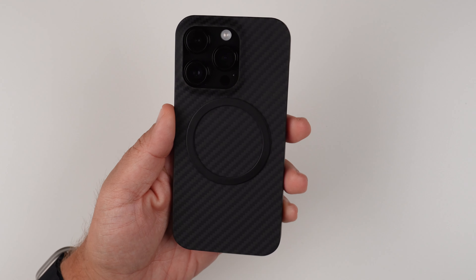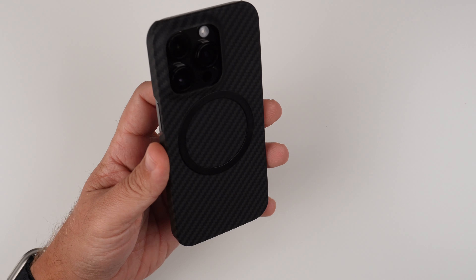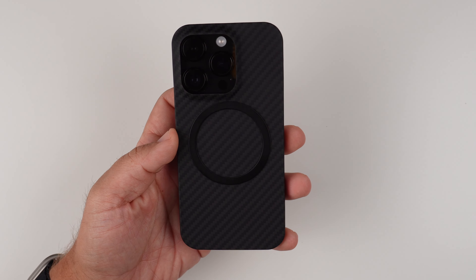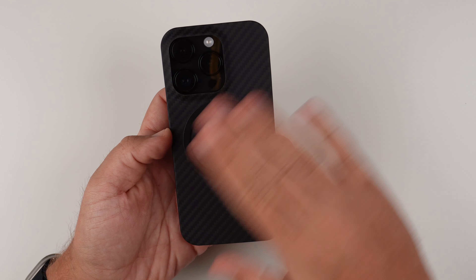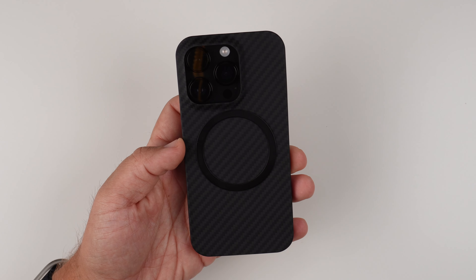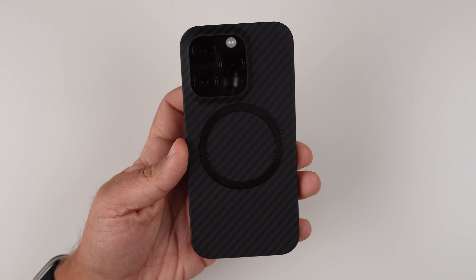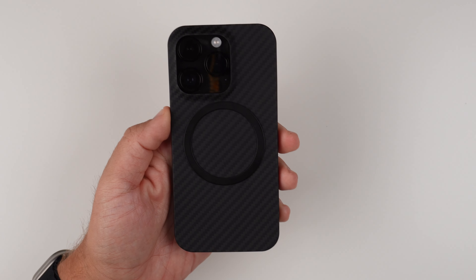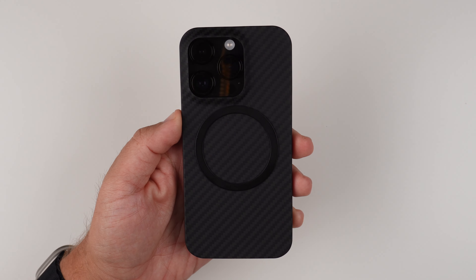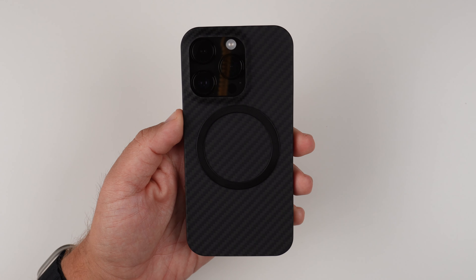So there we have it — the Pro Case 1.0 from TAC. I really like this case. It's super thin at 0.6 millimeters, made from real Kevlar, and has a beautiful look. Adding that Onyx Black MagSafe ring really sets it off — I just like the blacked out look. Let me know down in the comments what you think: do you like it, are you going to scoop one up, or what other TAC cases do you have your eye on?